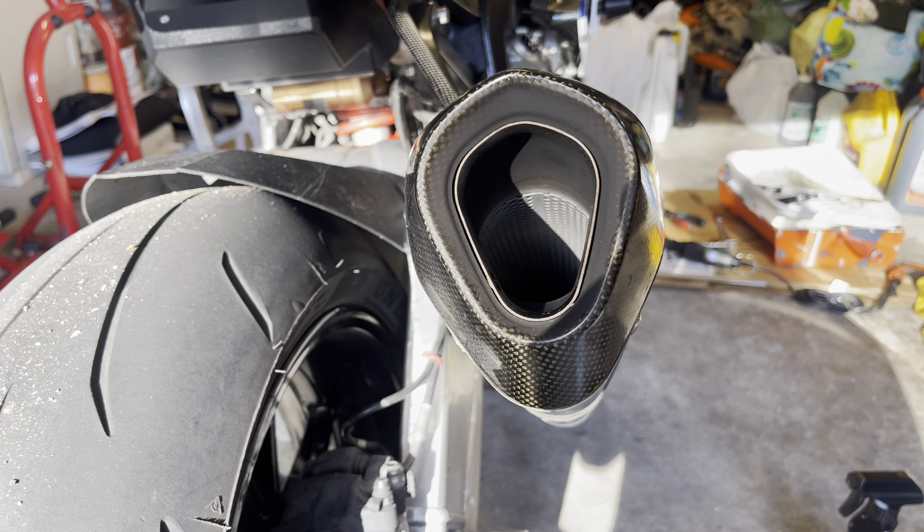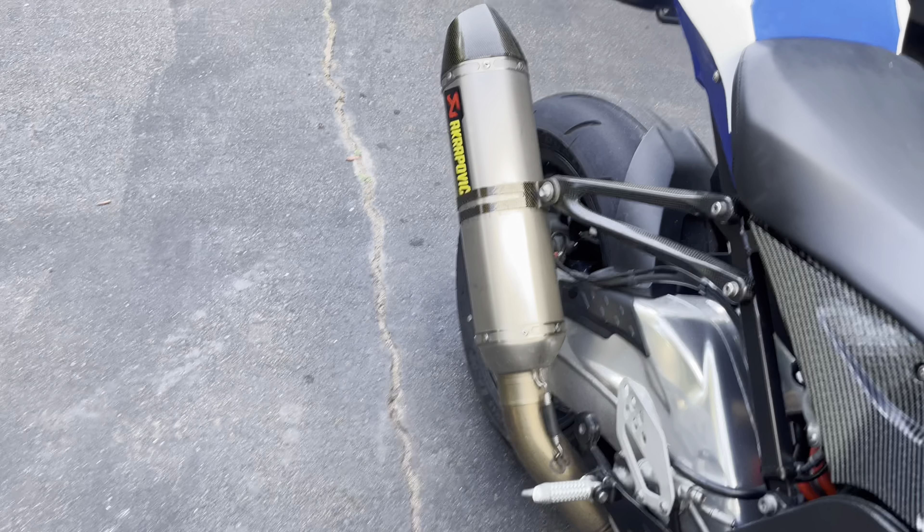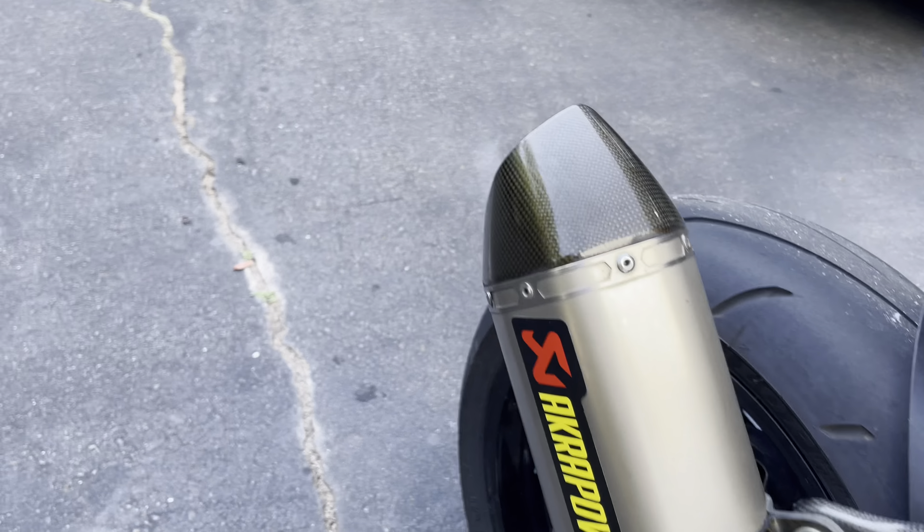We got some used mirrors in good condition because the original ones are shot — both of them end up folding in by themselves at high speed. You can see this one has pretty decent play and the other one is even worse, it pushes in so easily. So we have these good used ones that seem pretty stiff, which is good. We're just going to clean them up a little bit and then get them on the bike.